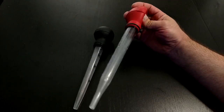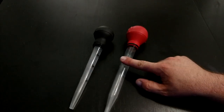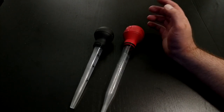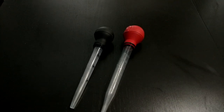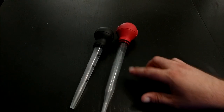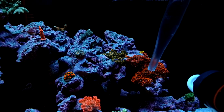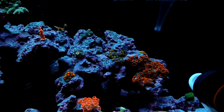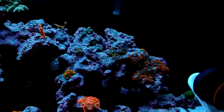I want to show you guys how I clean my rock and we'll look at everything that comes off. When you have the turkey baster, fill it with water, get as much air out as you can, and don't be shy — don't be gentle. Really get in there. Look at all the stuff coming off the zoanthids — everything is just spraying off. You can see all that stuff floating in the water. I will blast everything.